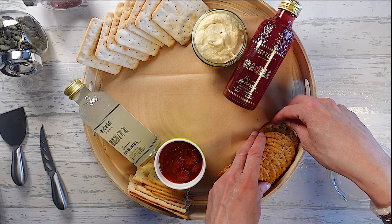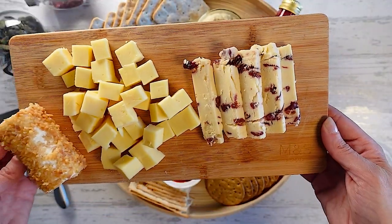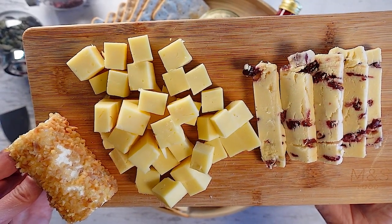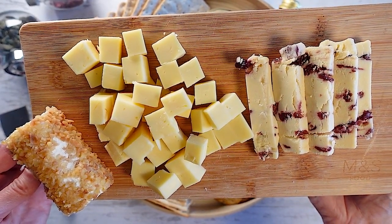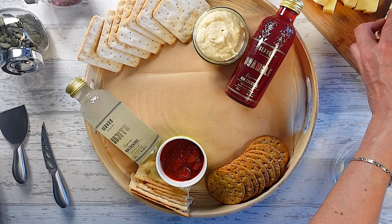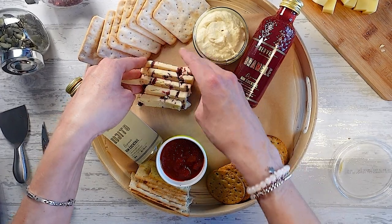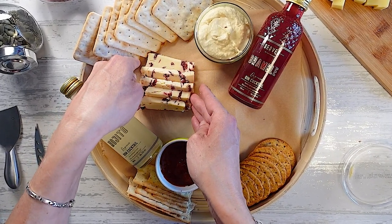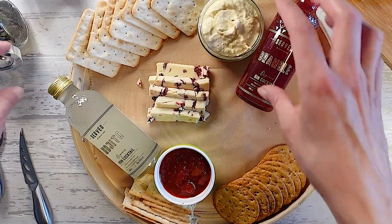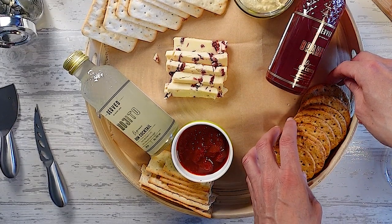So now I'm going to add the cheese. Today we're going to be using the Wensleydale with cranberries, the mature Scottish cheddar, and a lovely little pineapple and almond roulette. This cheese is really crumbly today so it's going to break up, but that doesn't matter. I'm placing it not too near the crackers because of the colour. Now we've got the cheddar — just grab some cubes and put the cheddar here.